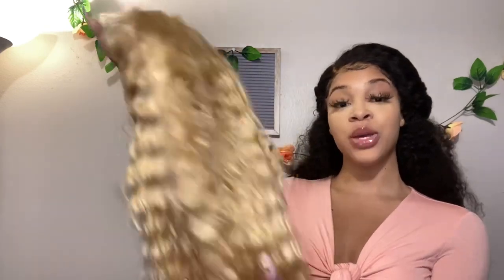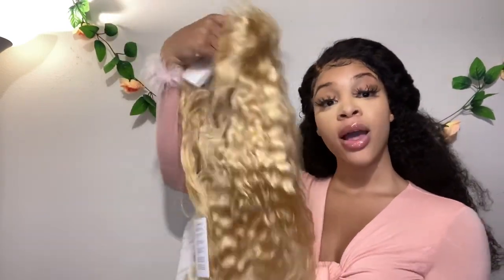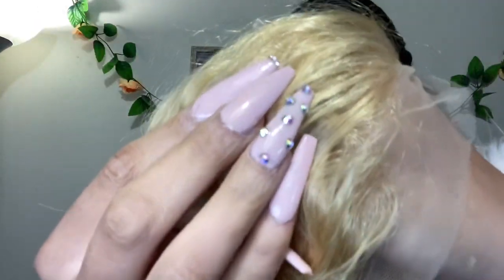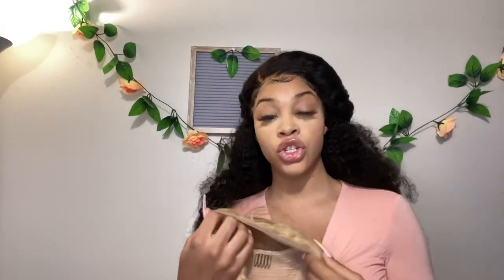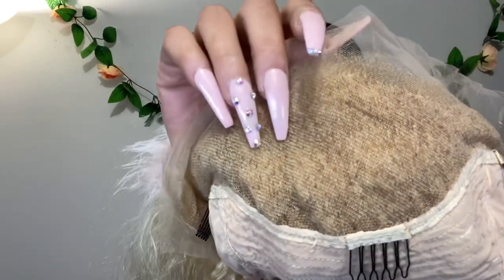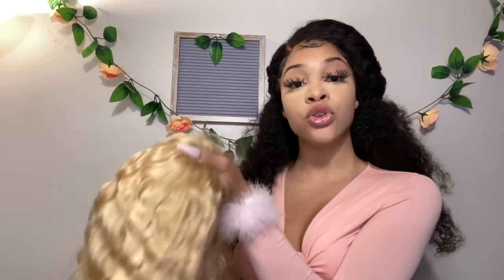Today I will be going full blonde — yes ma'am! This is the Beaufox Hair 20-inch waterwave lace front wig in 613 blonde. It is a full blonde, girl. This is the hairline straight out of the bag — the lace is transparent. The wig cap has a lot of parting space in the front so you can style it however you want. It has four clips: two up and down and two on the side.